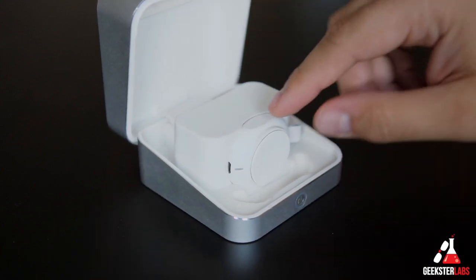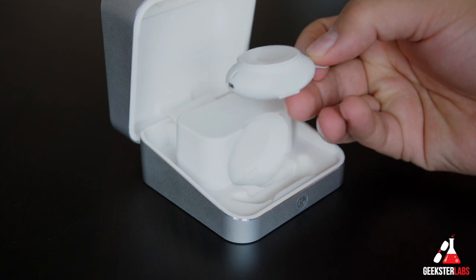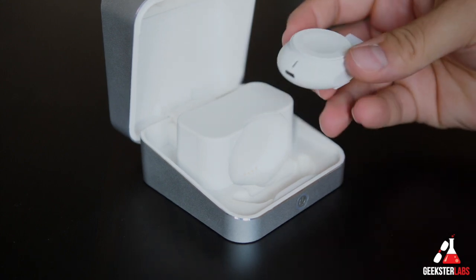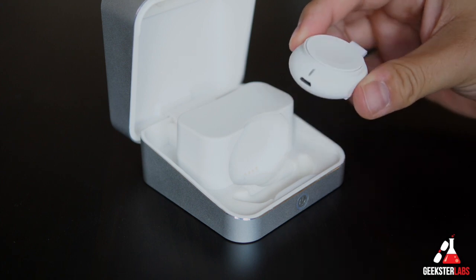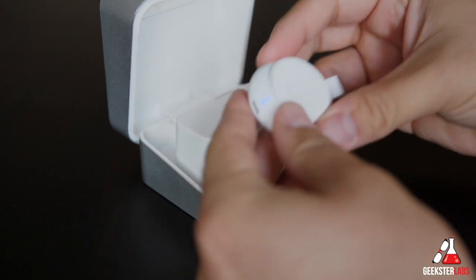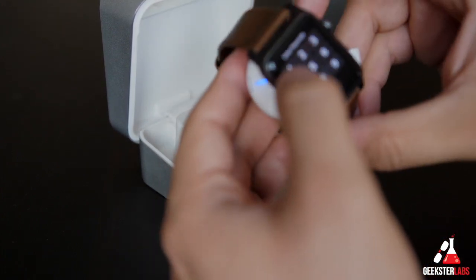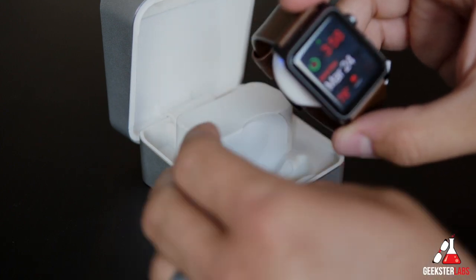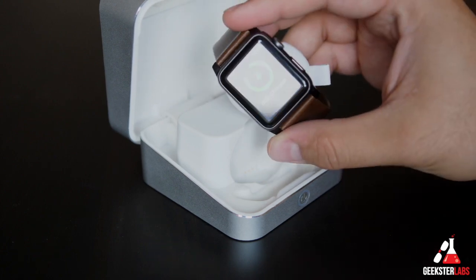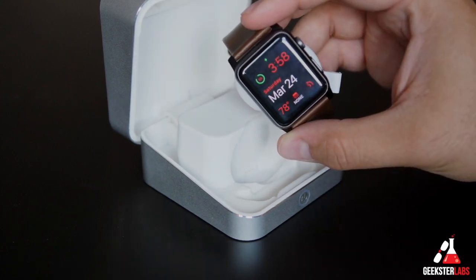If you notice inside right here, it also has a little charging puck that you can remove. This features a 500 milliamp battery and this is what you would use to charge up your Apple Watch one and a half times. You can easily just take this — there's a button here on the side, just press that and the light comes on. Take your Apple Watch, make sure it's unlocked, and there you go — it's charging up my Apple Watch right now.